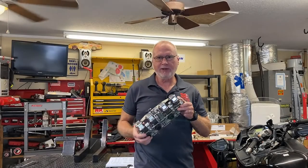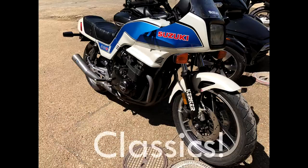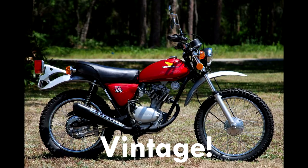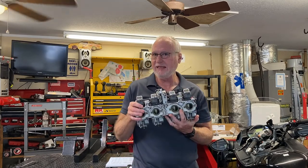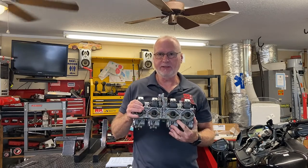We're going to play with some vintage carburetors here today on this episode from Motorresto LLC. Hey everybody, for your first time here my name is Tom, it's Motorresto LLC here in Bradenton, Florida. We're going to take a look at some vintage Mikuni carburetors and go over some basics on these things.